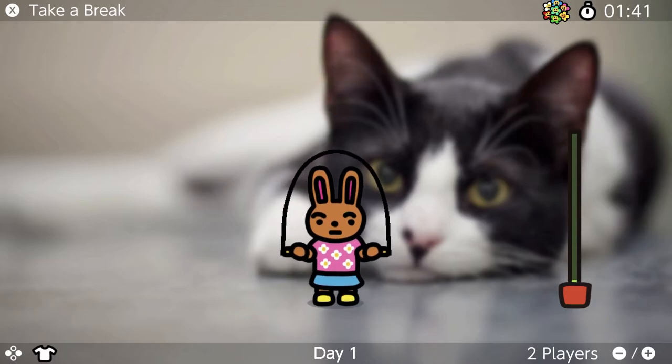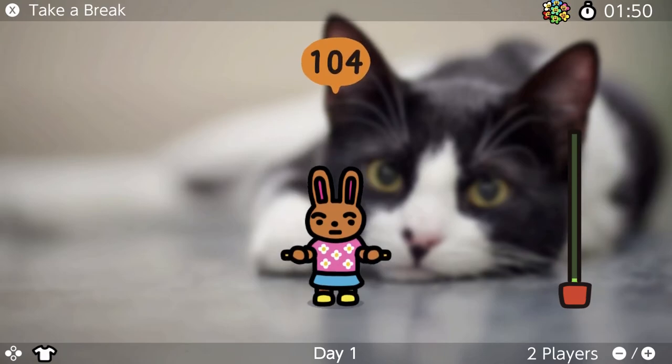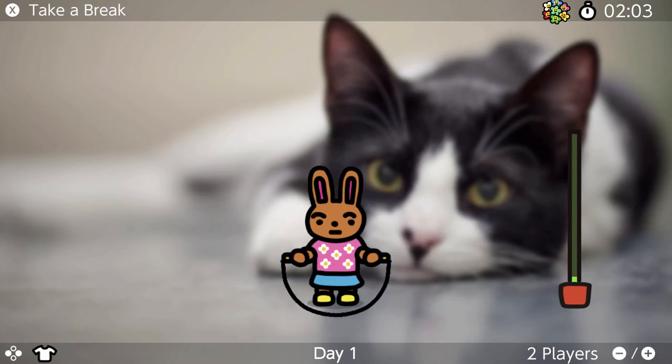I wasn't expecting this to be a long video because this game is incredibly simple. Basically, the idea is it just encourages you to jump on the spot while twirling your Joy-Cons around to get some exercise, and it does this by showing you pictures of cute cats and letting you wear cute outfits. Give it a go if you want to get some exercise and you feel like you haven't gotten much because of the whole quarantine situation. I'm not super impressed with it, but it's free, so I can't complain too much.